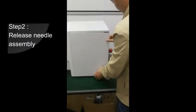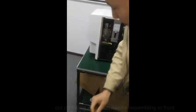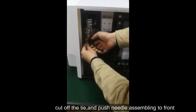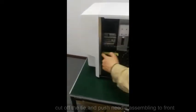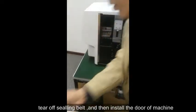Step 2: Release Needle Assembly. Cut off the tie and push the needle assembly to the front. Tear off the seal belt, and then install the door of the machine.